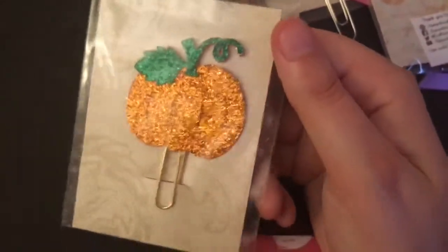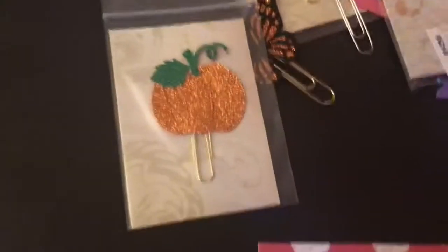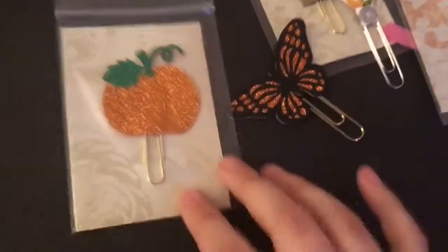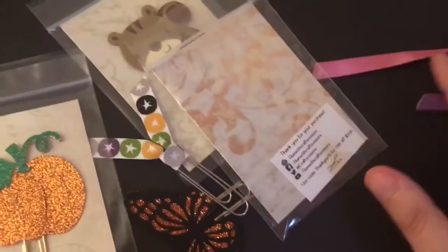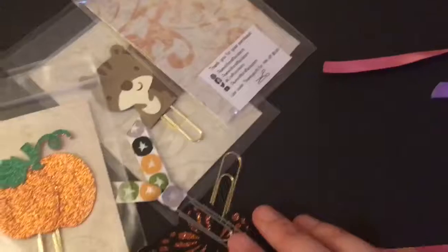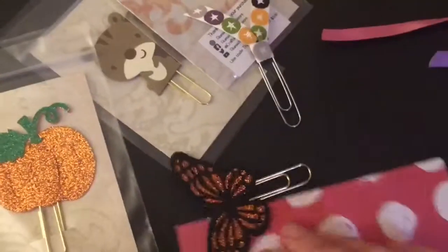Last but not least, I got the pumpkin one. I was dying for this one — it's so sparkling. There's a few others that I wanted but this is all I could get for now. I don't have a promo code for her, but if you follow her on Instagram she does have a promo code for her Instagram followers, as well as occasionally she will run a sale.